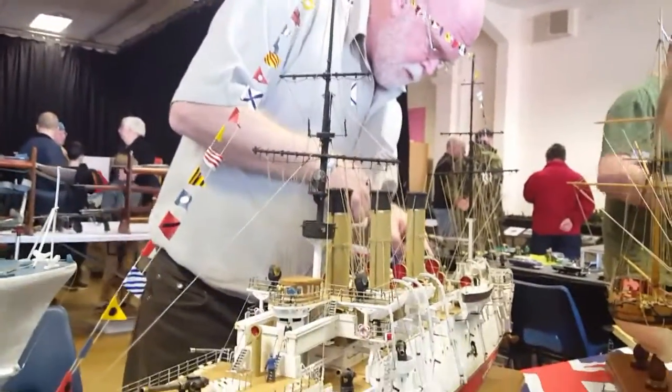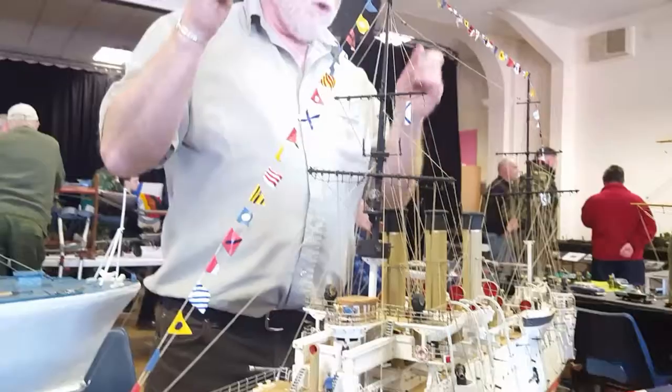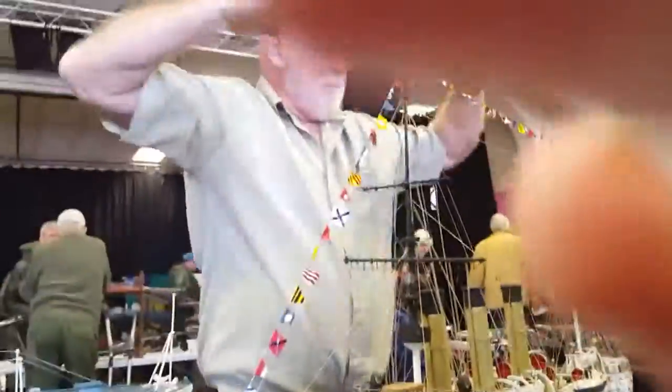Do you see the ladders? Do you see the companion ladders? Your wife will recognise what I'm saying, but Marks & Spencer's used to have a lady's hanger for skirts. You held the middle, you pulled one side and the other side went out. Inside there was a pinion.